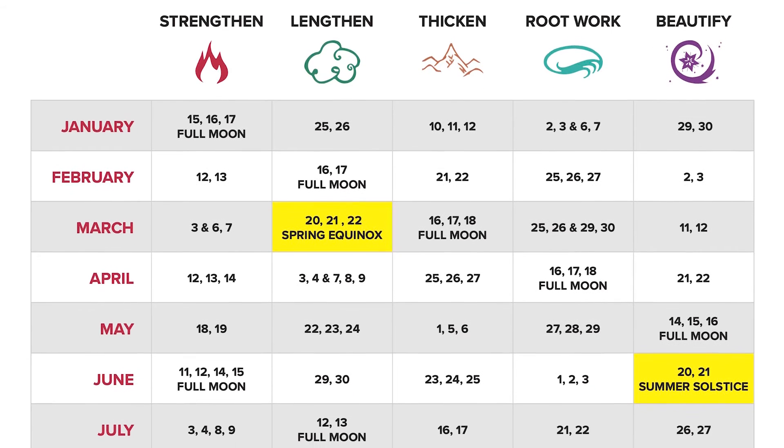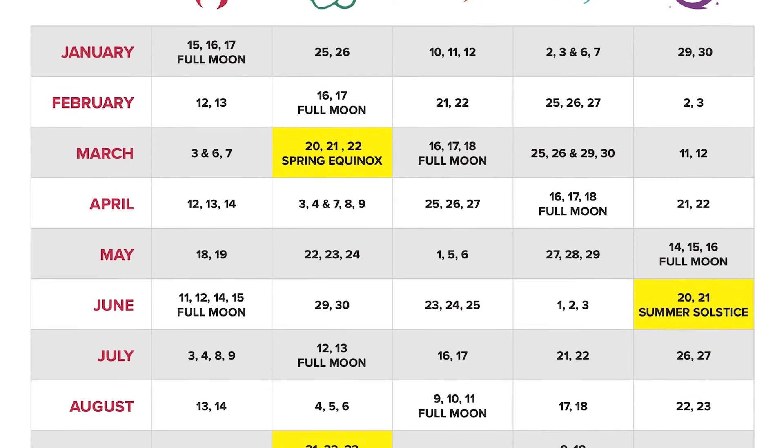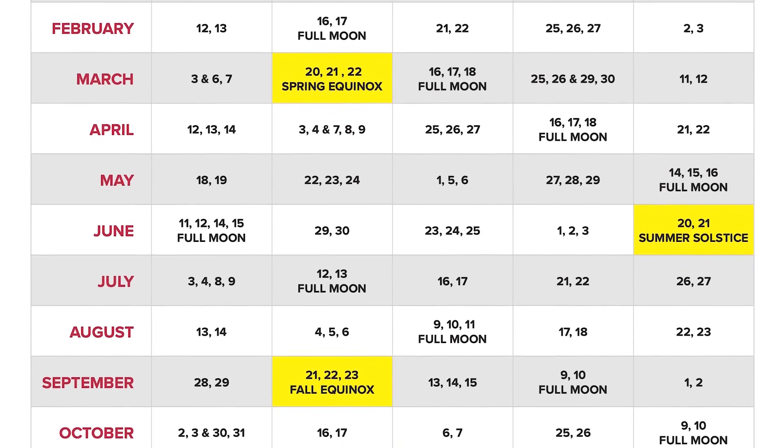If you are using our lunar hair chart, this elixir can be used in any season following the lengthened goal. Apply generously before your haircut and leave in for 24 to 48 hours before washing your hair.